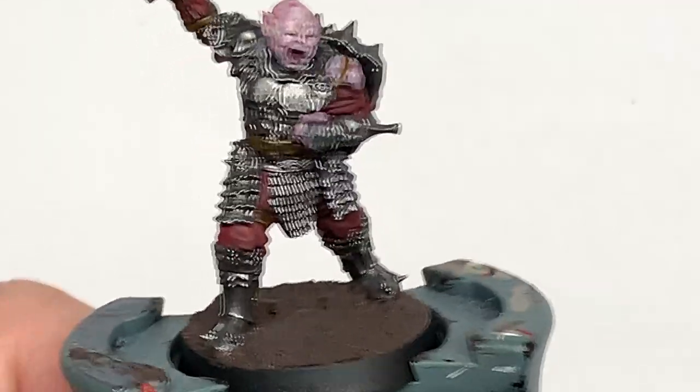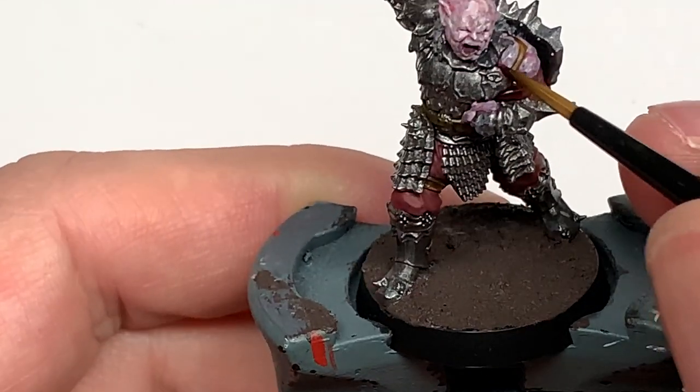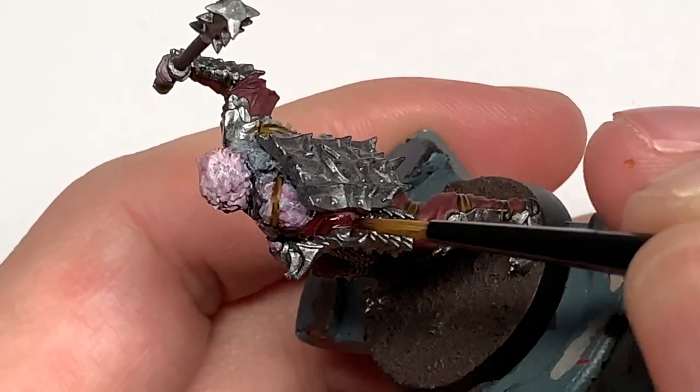Now I'm going to use Citadel Carroberg Crimson. I'm going to do this on all of the Corn Red, just to get that nice dark shading in the recesses.